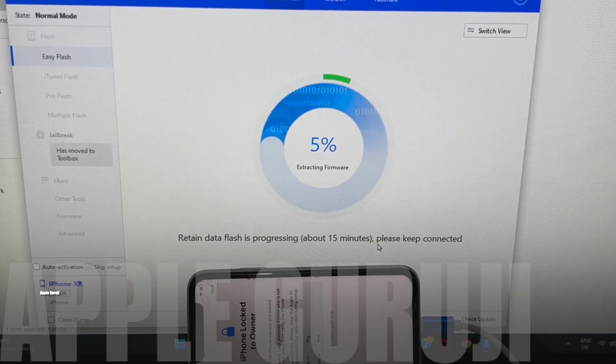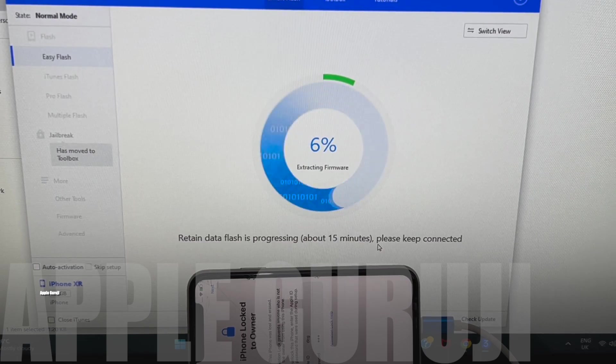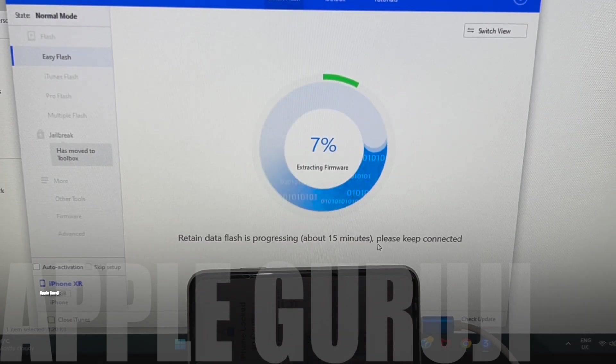If you need the firmware, first follow me on Instagram and then message me. We won't be receiving messages from non-followers, so make sure to follow before sending a message on Instagram.